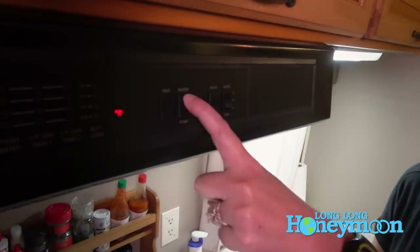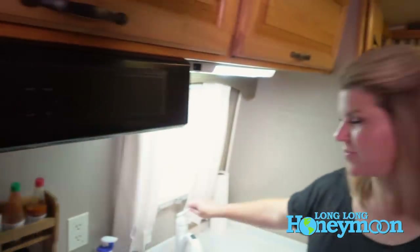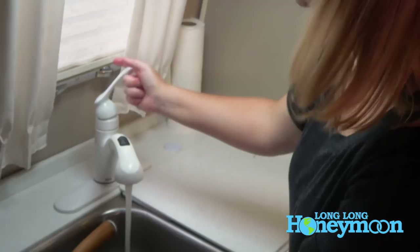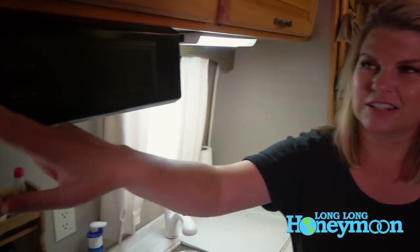If you are using water out of your fresh water tank to wash your hands or shower, you basically turn your water pump on and then turn on your faucet — super simple. We have free-flowing water to wash our hands. If you're in the shower, you turn on the faucet there and you've got water running. When you finish, turn off your water pump. Easy as that.